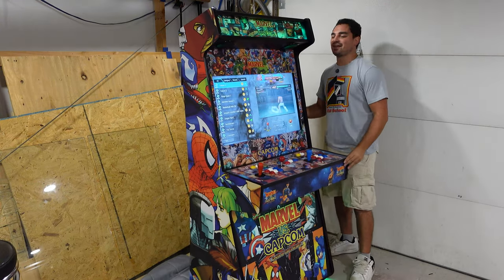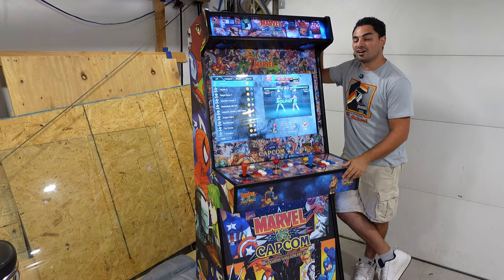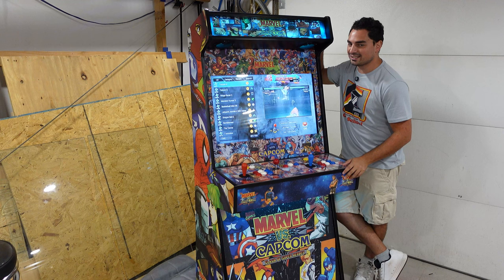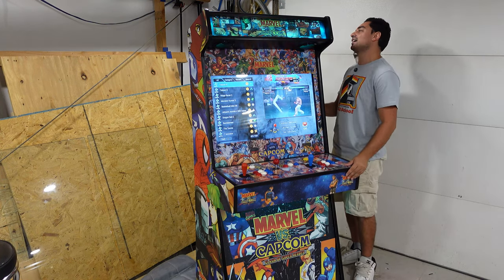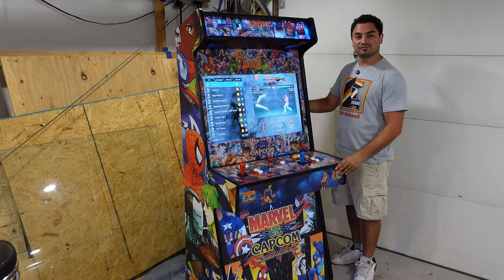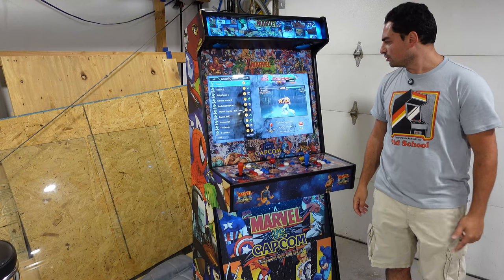What's going on guys, Vic VP back with a GameCase Arcades video. On this one today we have the Curve V2 — the second rendition with casters. Two-player, 32-inch, Pandora's box 10,000 games arcade build. It's on casters. Let's take a look. Marvel vs. Capcom.